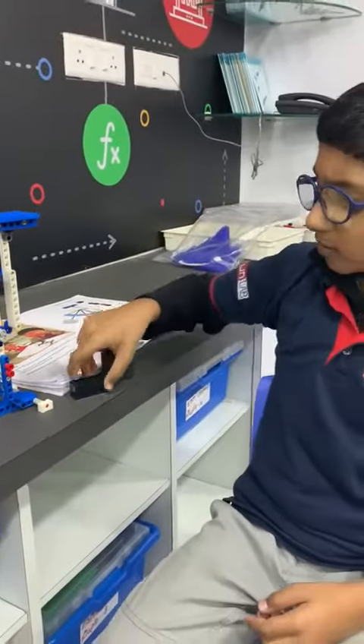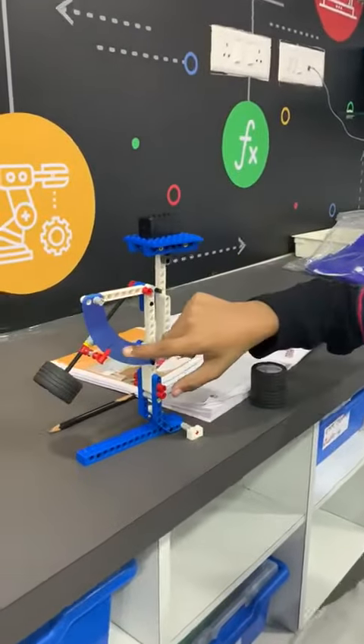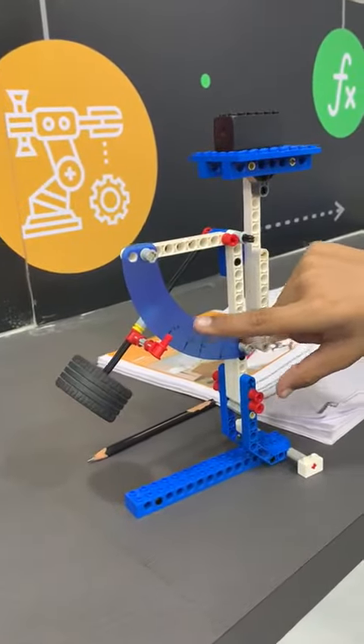Now let us check the weight of 1 load brick. As you can see, 1 load brick is equal to 48 grams.